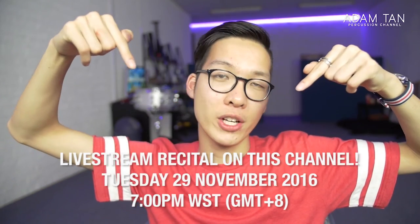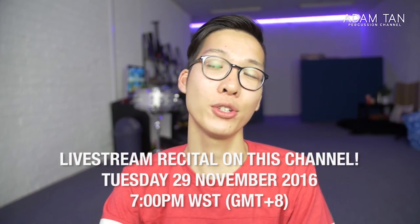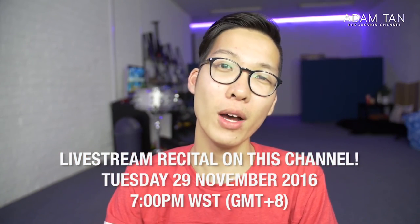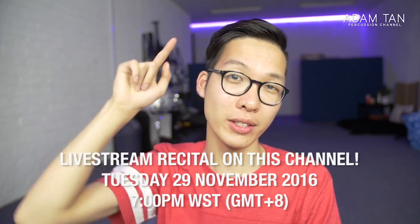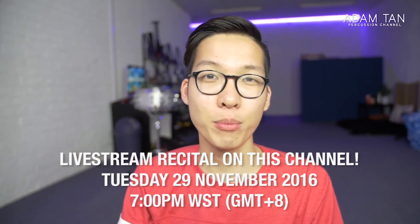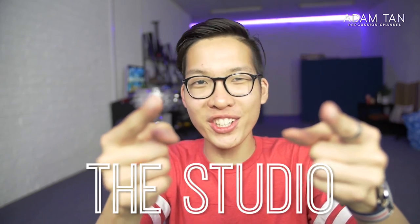My recital for my Master of Music degree — my last recital for a long time — is next week, live streamed on this channel. If you're in Perth you can check it out on the 29th of November at 7pm at the Calloway Music Auditorium at the UWA School of Music. Otherwise it'll be live streamed directly to this channel at 7pm Western Australia time. Keep your eyes out for that — thanks so much for watching this episode of The Studio, I'll see you next week, good night.